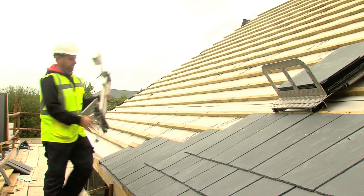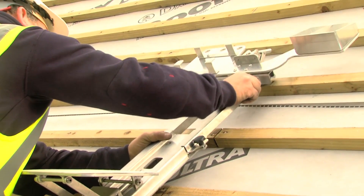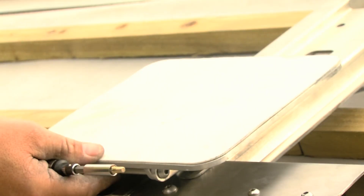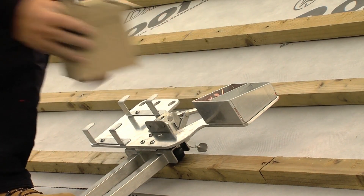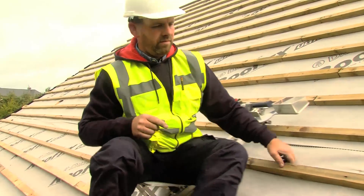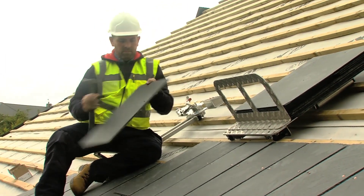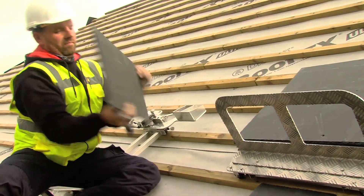Roofing will never be the same for you after you see this DIY. Do you know what that is? It's a kind of multipurpose trolley. I certainly didn't expect that. Obviously some people could do without it, but why would they? It's very hard to put into words how handy it is.